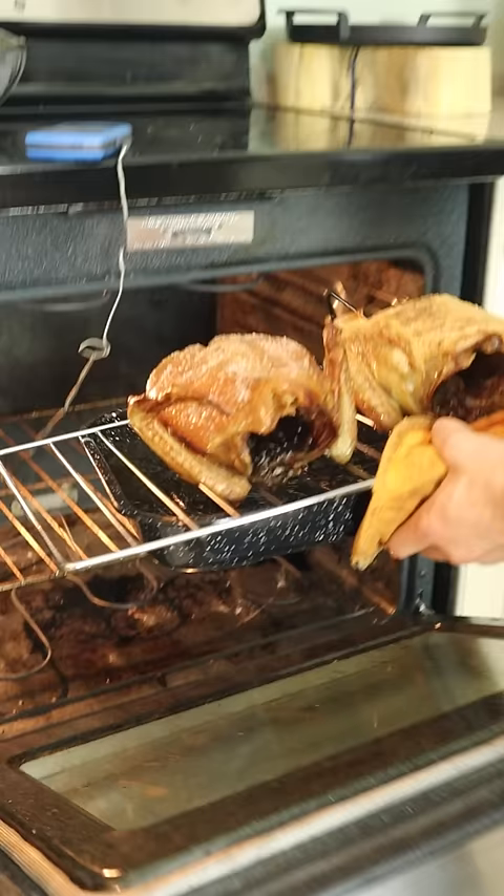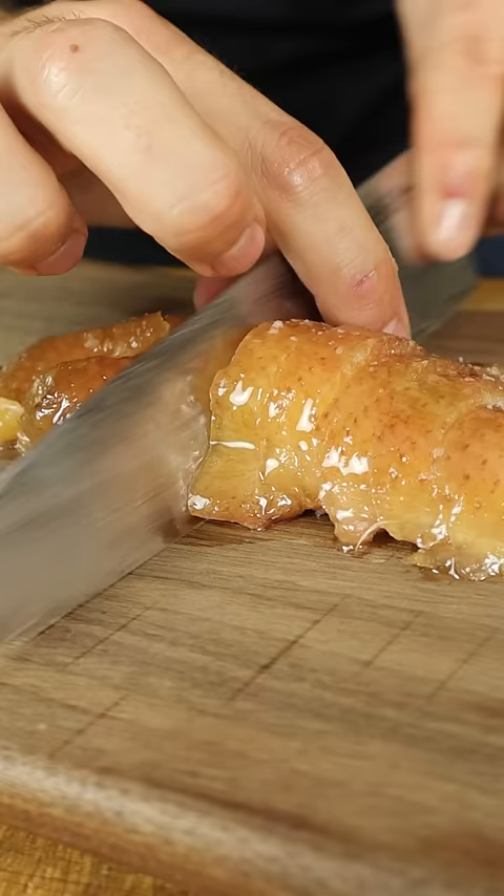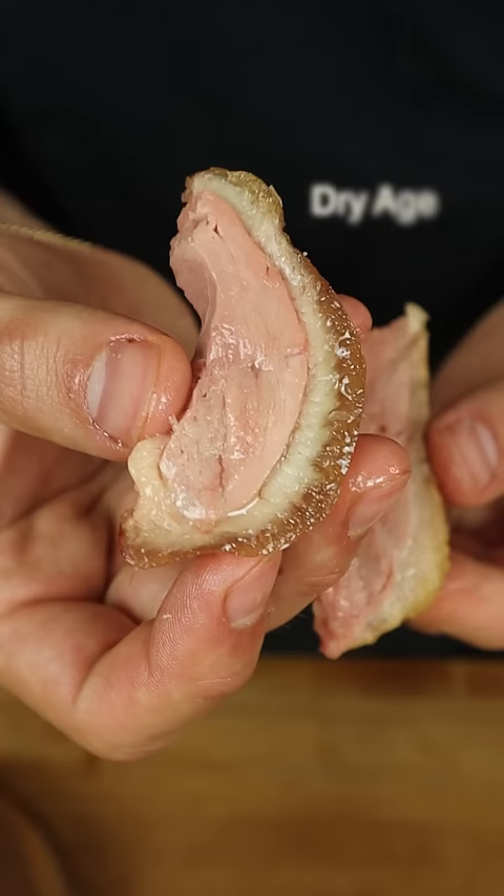425 oven: crispy and beautiful color on the dry-age, soft and chewy skin on the fresh. The best way I can explain it is crispy Peking duck versus sad boiled chicken.